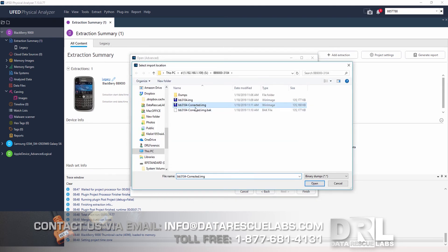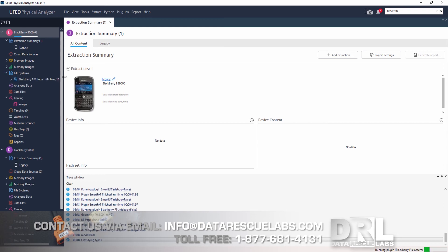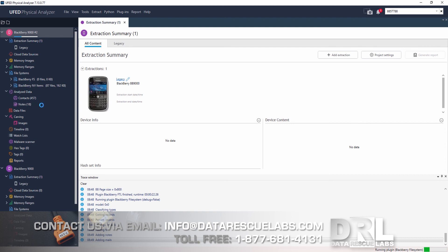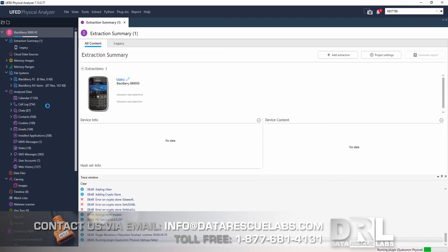Let's start a new case again the same way, except this time I select the corrected dump, and start decoding. In a few seconds you'll see the file system light up, as it didn't before. The file system is now found, and Cellebrite continues decoding the data and showing everything that was recovered. There is the file system, and the data slowly coming in — and just like that, we got everything from this dead BlackBerry that came in completely dead.